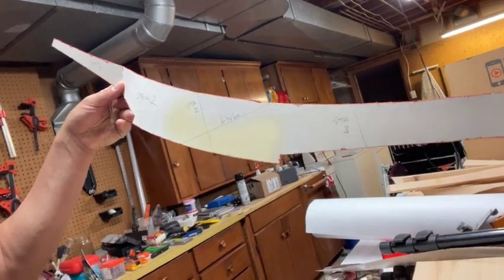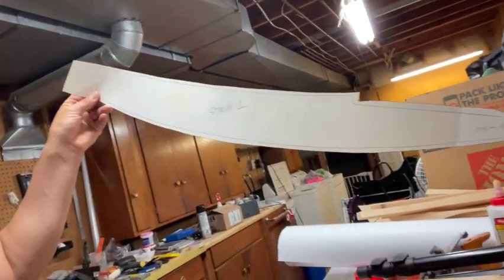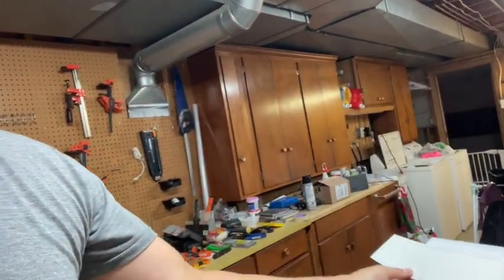Then I'll turn my attention to stem one and trim this template up a little bit better. I'll cut that out of the wood that lives outside, bring it back in here, and do that same kind of cutting process — with any luck, with a little bit more skill, more practice, more experience, and a little more speed too.